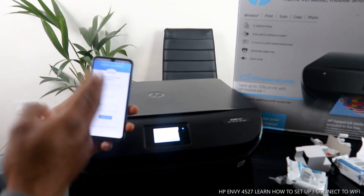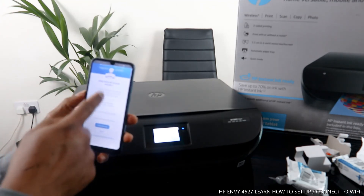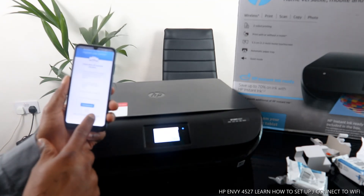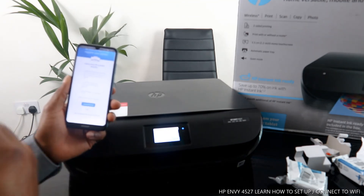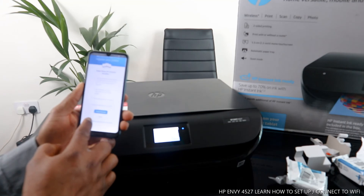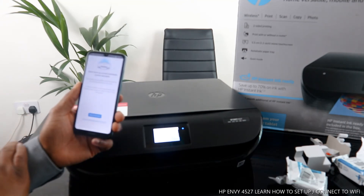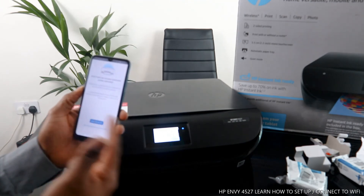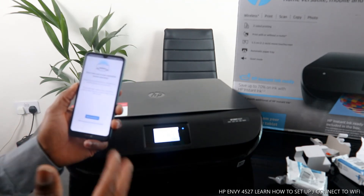If you want to set up an HP account, you can register or sign in. Since this is a tutorial, I'm going to skip the warranty and activation steps.